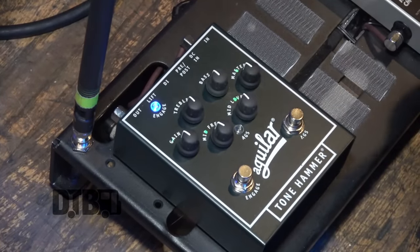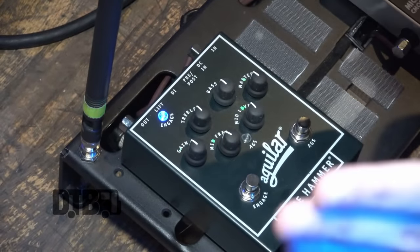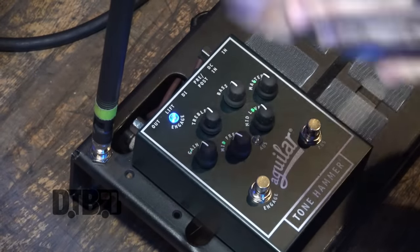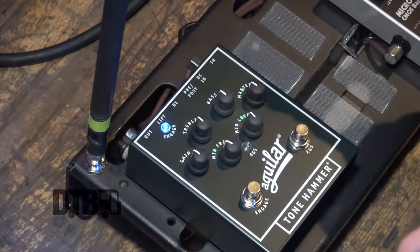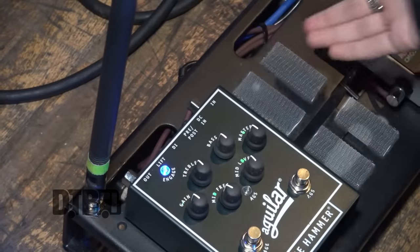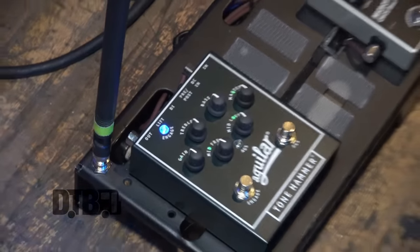I mostly only use the Engage — I don't use the AGS. This is the gain volume — not the volume of the gain. I really just use it at half. Everything is mostly in the half position: bass not too much, not too little; mid frequencies at mid levels — all just halfway. With a mix of this and my bass, it's really easy to hear what I'm playing correctly without losing that bottom end.